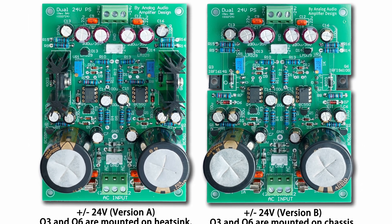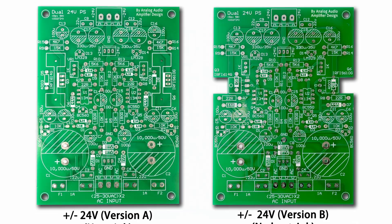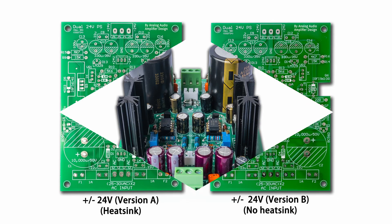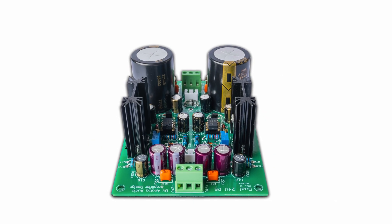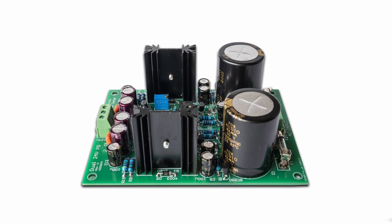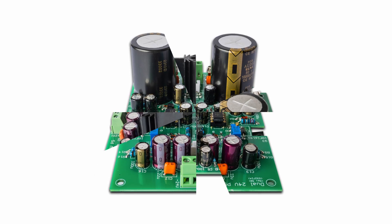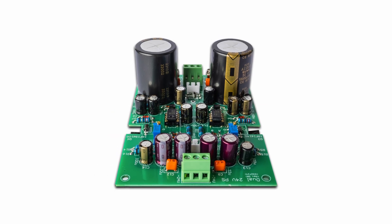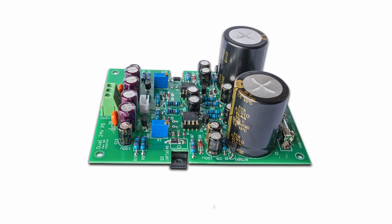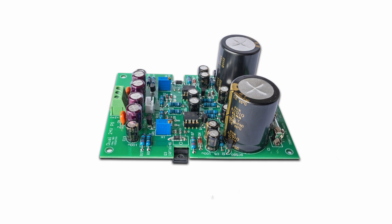Hello everyone. In this video, we are going to show you the details of how an ultra-low noise DC regulated power supply is designed and built. This DC regulated power supply delivers plus and minus 24 volts. It can be easily modified to deliver output voltages from plus and minus 15 volts to 30 volts. It is an ideal power supply for low-level amplifiers such as phono stage amplifiers and line stage amplifiers.